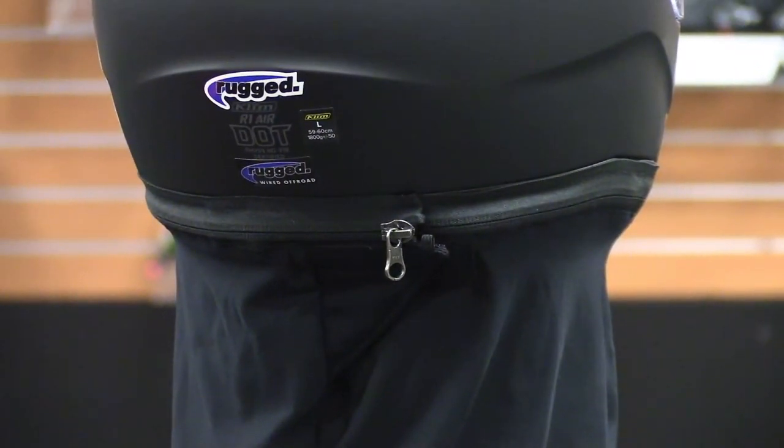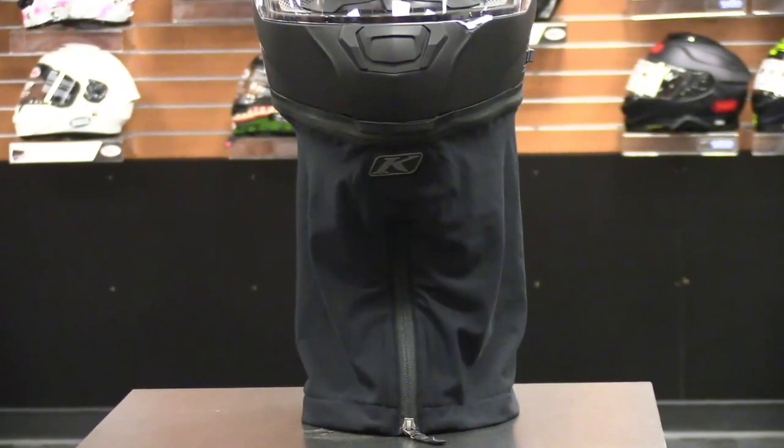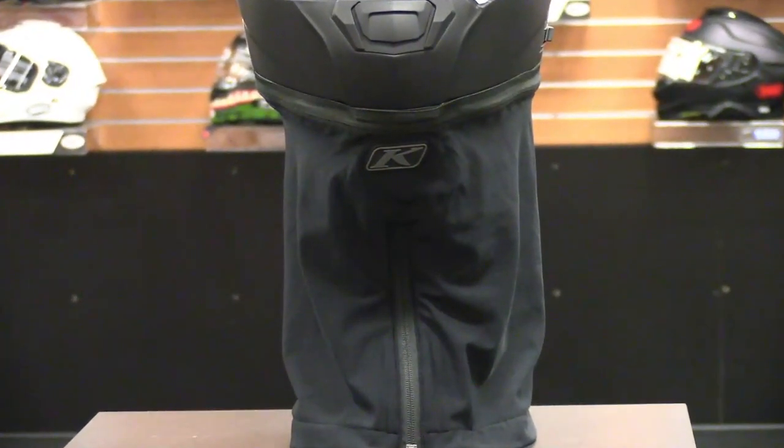Speaking of dust, there is a zippered dust skirt that is attached around the base of the helmet via a zipper. There is another zipper running down the front of the skirt so that you can open the skirt for cooling and ventilation when stopped. When in use, the skirt hangs down along the chest, back, and shoulders to further help keep dust from entering the helmet.